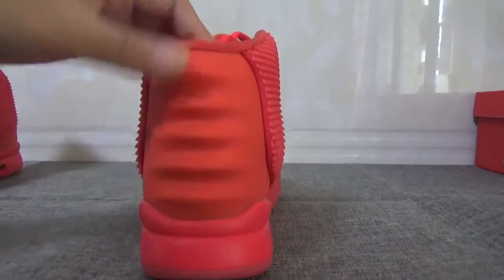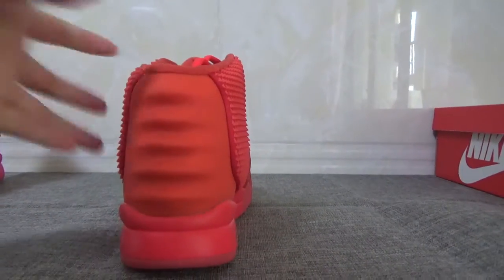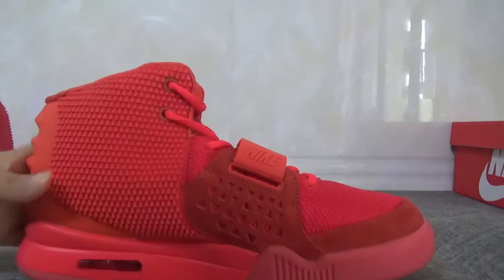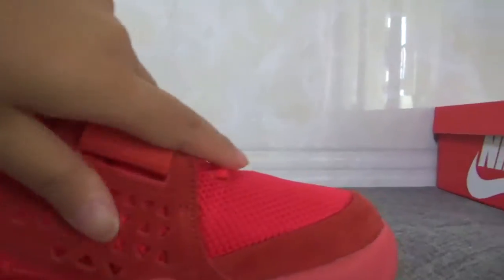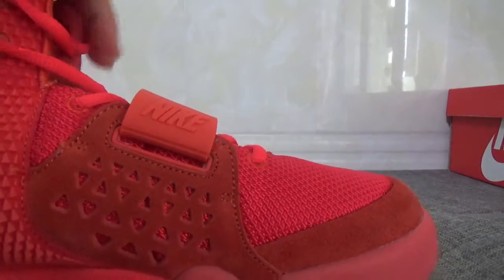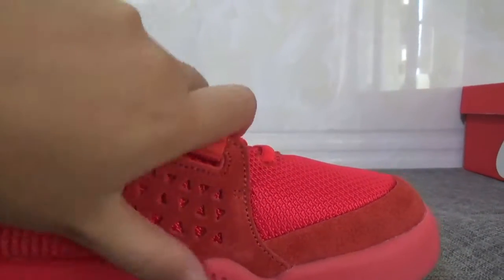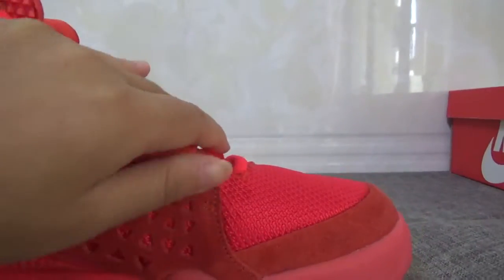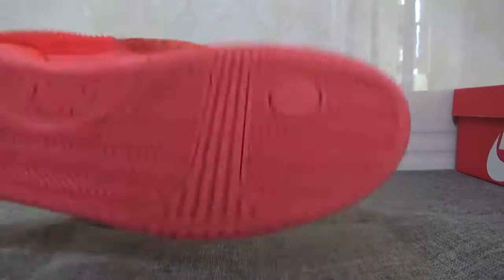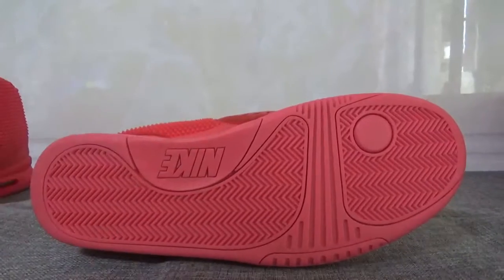Look at the back — the shape is very special and cool. Now turn to the other side. This part is also premium suede. There are many horse patterns here — looks very cool and it's soft. Now show the bottom — the whole bottom is all right.